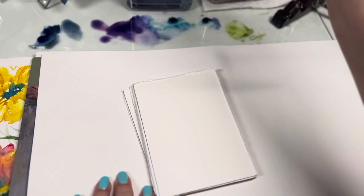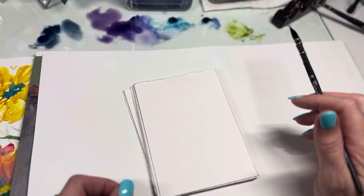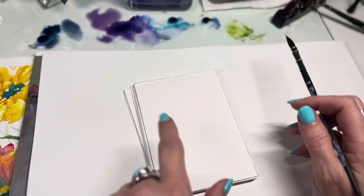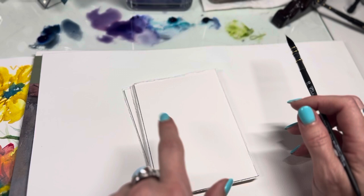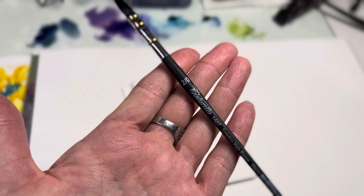I'm going to be using Daniel Smith's Imperial Purple. It has a really beautiful granulating quality, and at its lightest tint strength it has a pink tone that I think is so pretty in florals. For the first flower off to the side, we're going to do an easy little roll. You just take your brush and literally roll it — just like that. That's a great start right there.